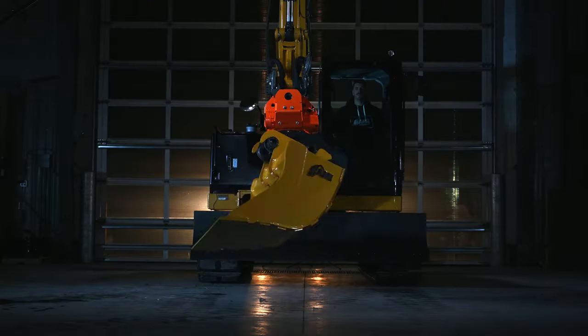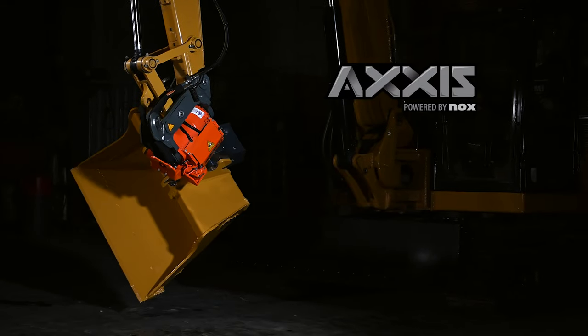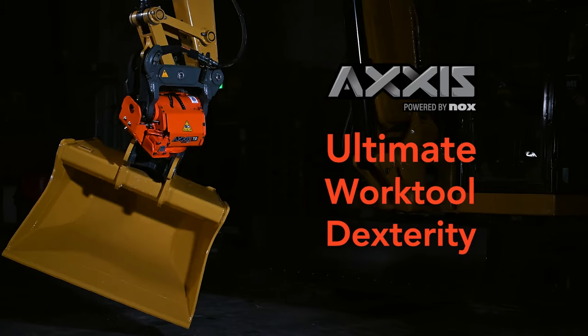It's a whole new spin on tilt rotators. The AXIS tilt rotator gives operators the most compact solution for ultimate work tool dexterity.